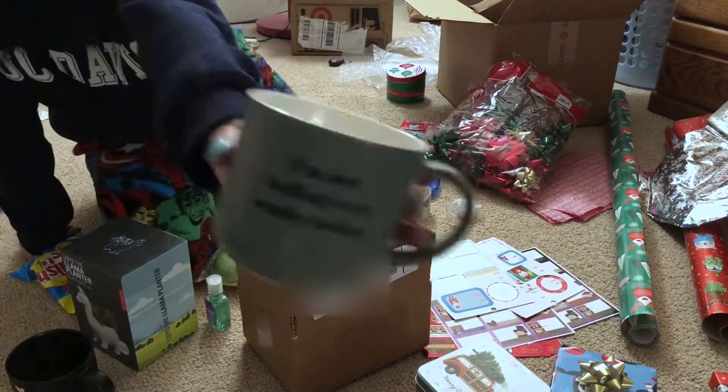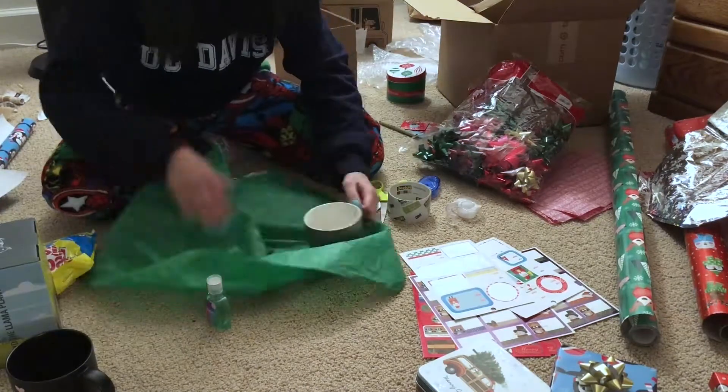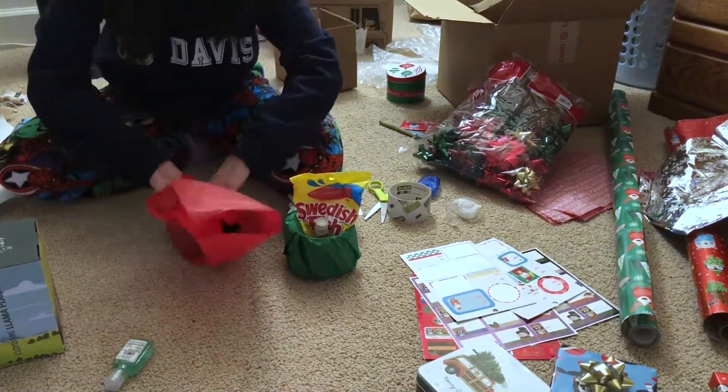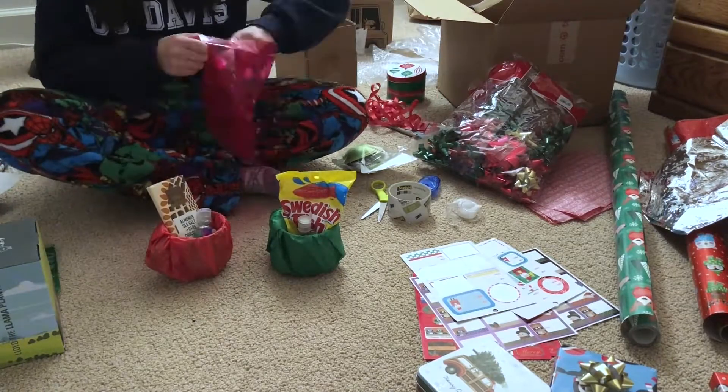I also got her a mug as well. I decided to wrap these all cute just because it's a lot of things — as you can see here. I'm pretty proud of the way I wrapped this one, and this will actually be the last set of gifts that I will be wrapping in this video today.